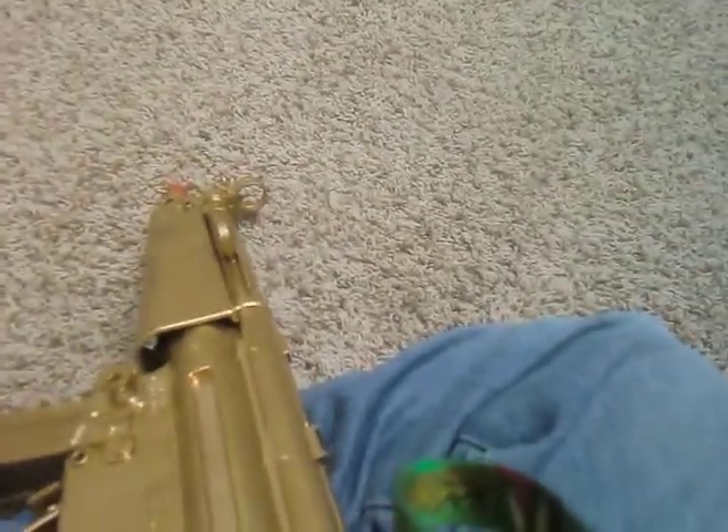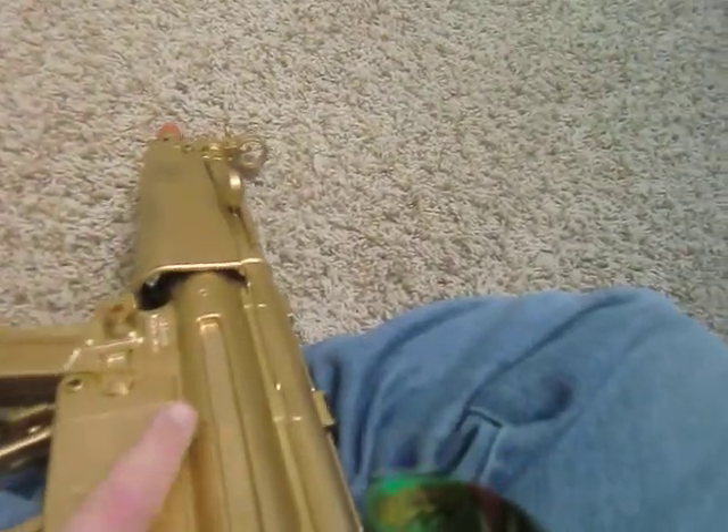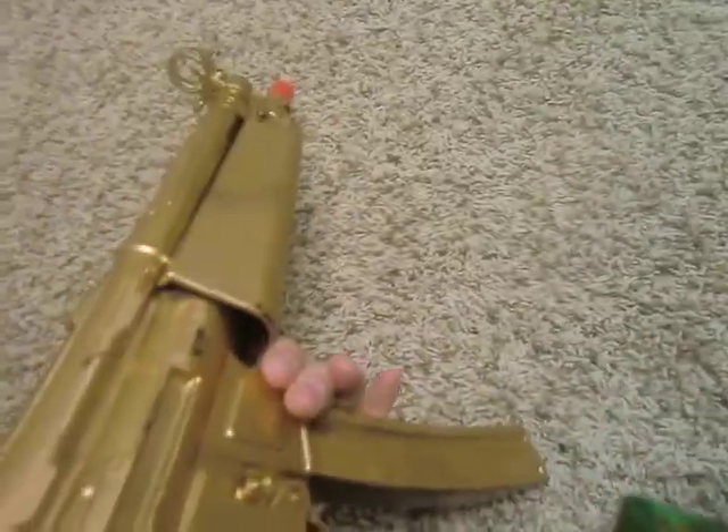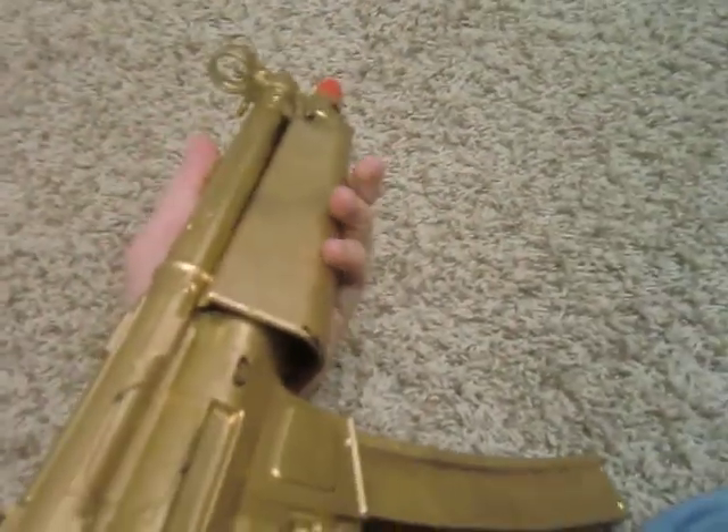It shoots 250 FPS — the batteries aren't fully charged, that's why it's going slow. Magazine holds 46 rounds. It was dual power but my little brother just broke mine recently.